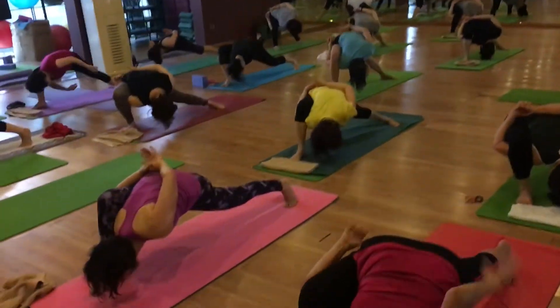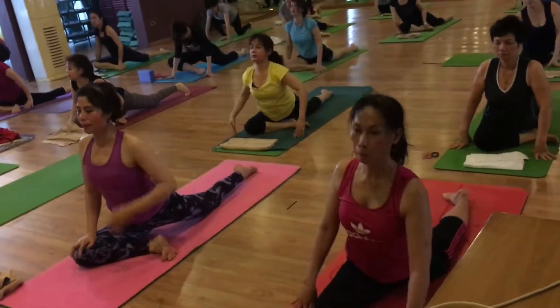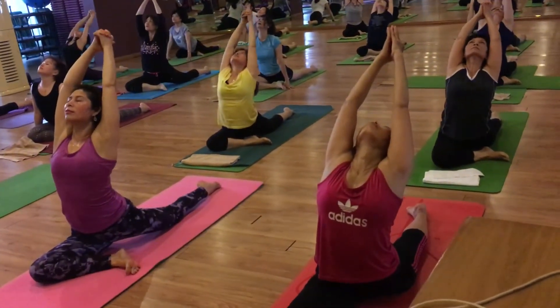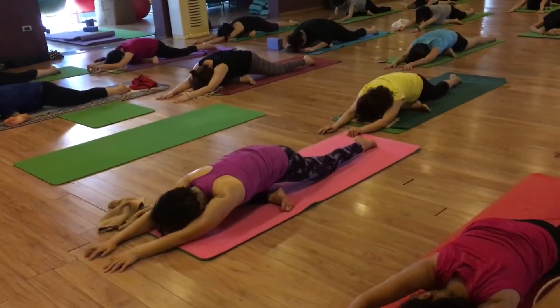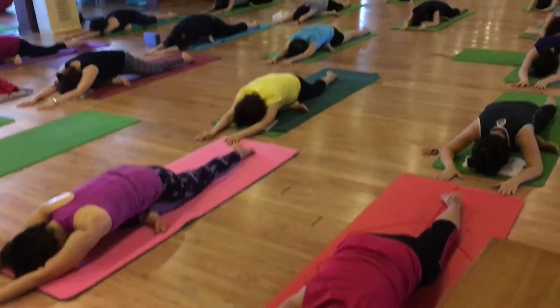Come into the peace pose. Both hands up. Inhale. Exhale bend back. Come back. Inhale. Exhale bend forward. Thank you.